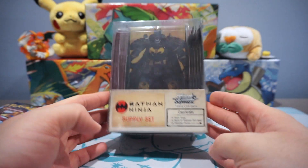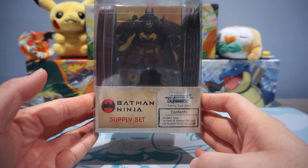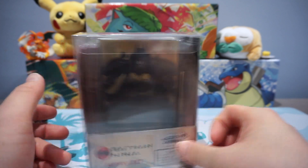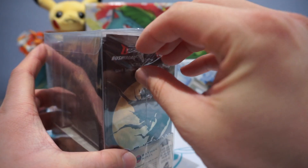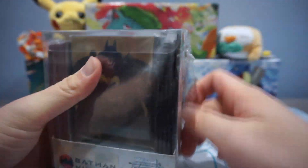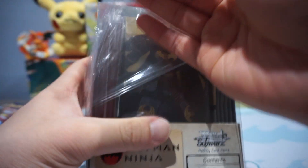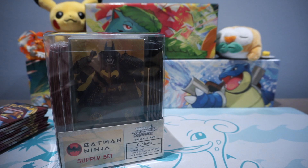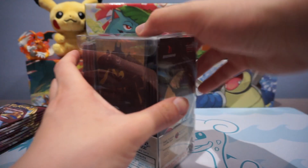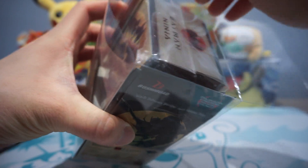We're also opening this super special product today — the Batman Ninja Supply Set. There's a trading card game for Batman, and it's from a card game called YSWARS. I just learned about this recently and I thought it was super cool. And as you guys can probably tell from my channel logo, I really like Batman, so I just had to do it.